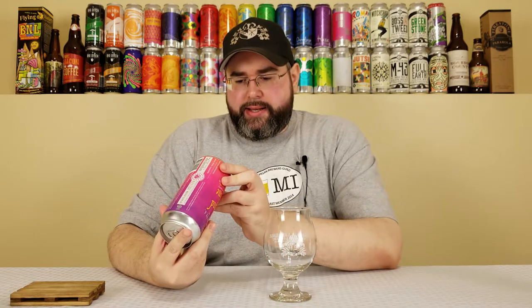All right guys and gals, back for another beer review. Today I'm reviewing a beer from the Gun Hill Brewing Company out of the Bronx, New York. This is their Island Time. It comes in at 6.1% alcohol by volume, no IBUs listed, and it was canned on 6-25-18 — making this about two and a half weeks old at the time of review, though you'll probably see this in late July or early August, so around a month old when you see it.